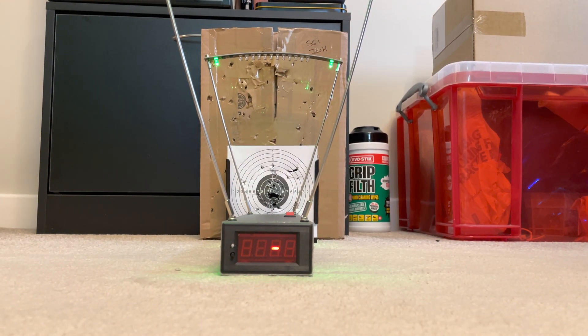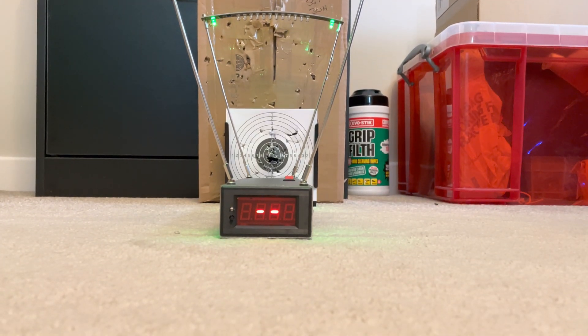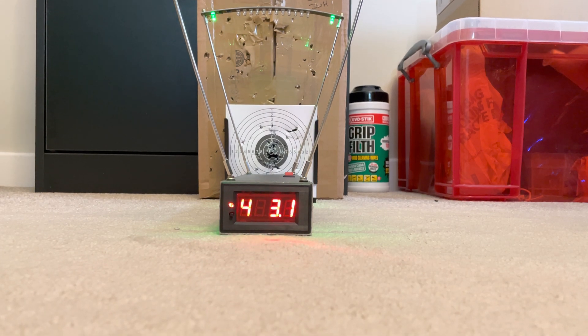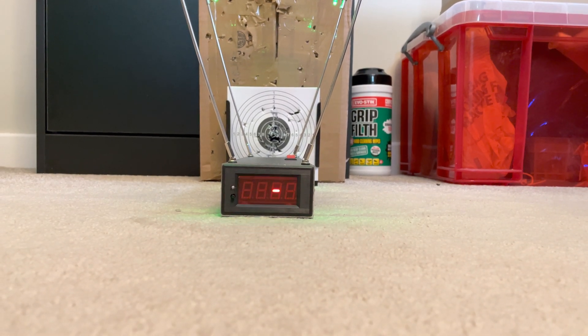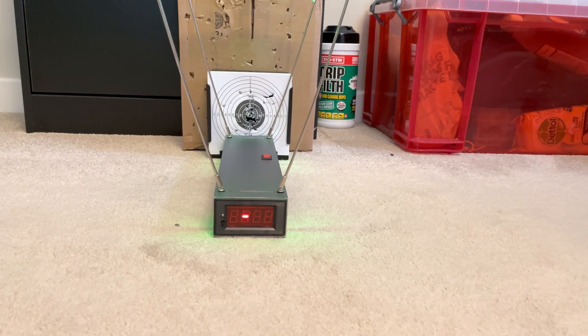Now the next round is going to be the lead pellet, so it's going to be a bit slower. 495 on the lead pellet — that's what I was expecting. Just to see it's consistent, I'm going to let another round off. Again, 483 on the lead, and over 600 on the plastic with copper core.